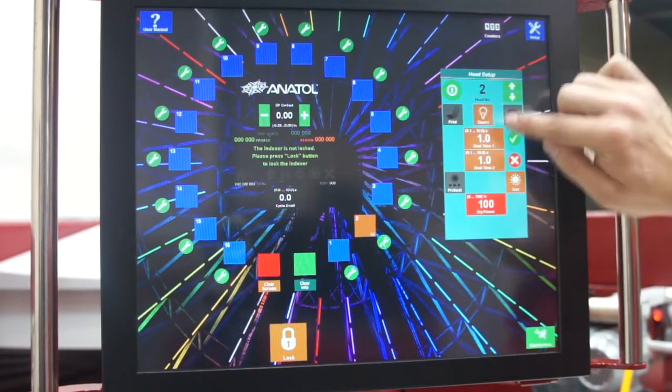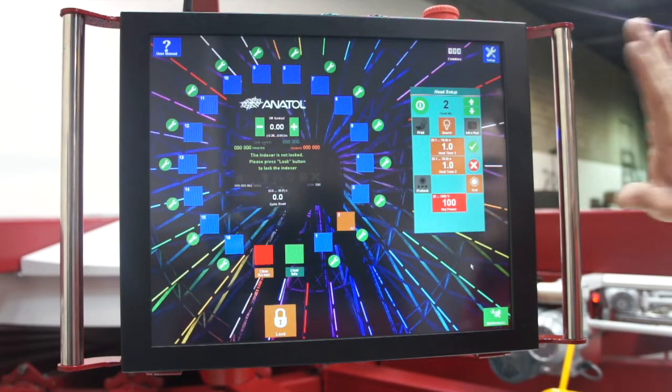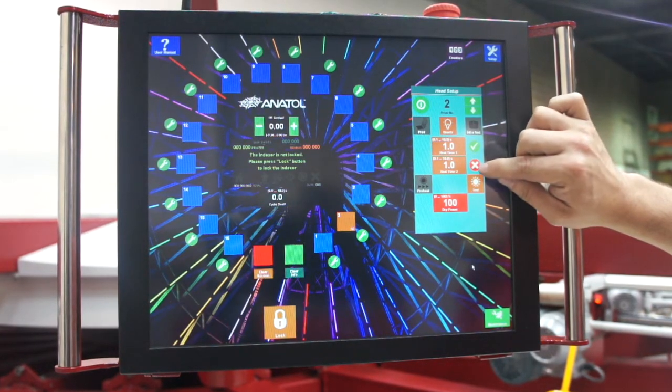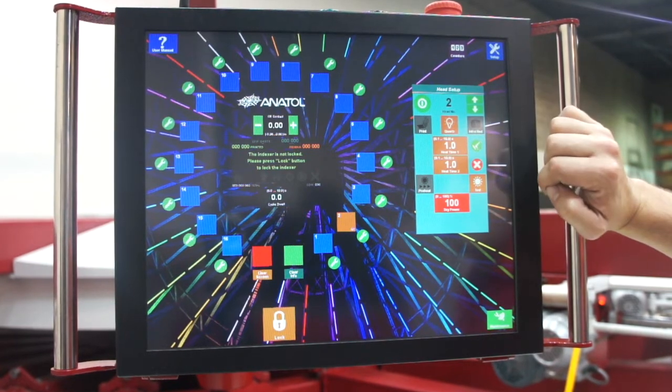Once it's turned on, we then have the option of switching back and forth easily. This is our standard RapidWave quartz flash window. You can easily switch back and forth between two easy presets by clicking the check mark to the different one, just like the presets in the radio on your car.